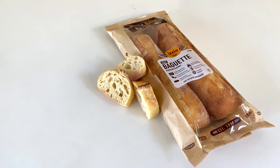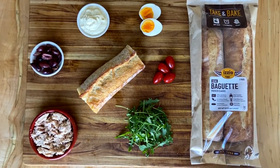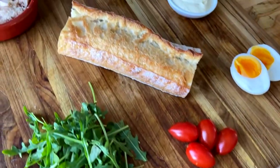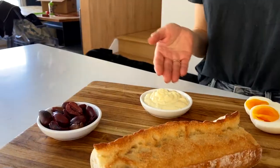Today we're making a spicy tuna sandwich inspired by a Tunisian tuna sandwich. I'm using an Izio take-and-bake demi baguette — we're gonna put that in the oven after we refresh it. Our ingredients today are tuna, arugula, tomatoes, hard-boiled egg, kawamata olives, and a spicy mayonnaise sauce that we whipped together with ingredients we had in the pantry.